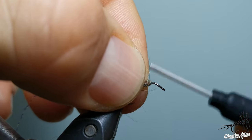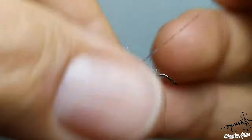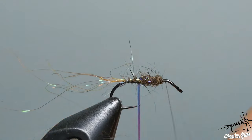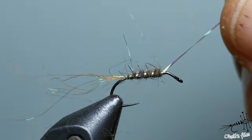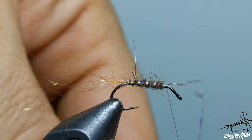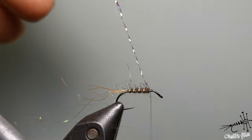When you reach the end of the abdomen part, wrap your crystal flash in rather open turns and let it soak into the dubbing. Catch the crystal flash with about two turns, then fold it back and cut it.